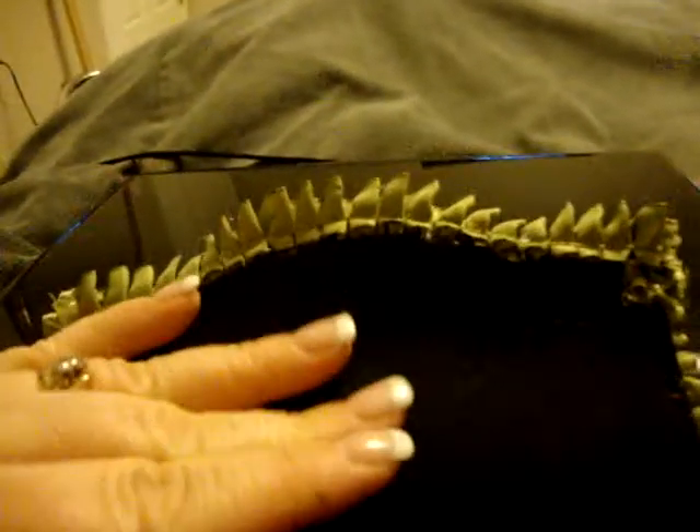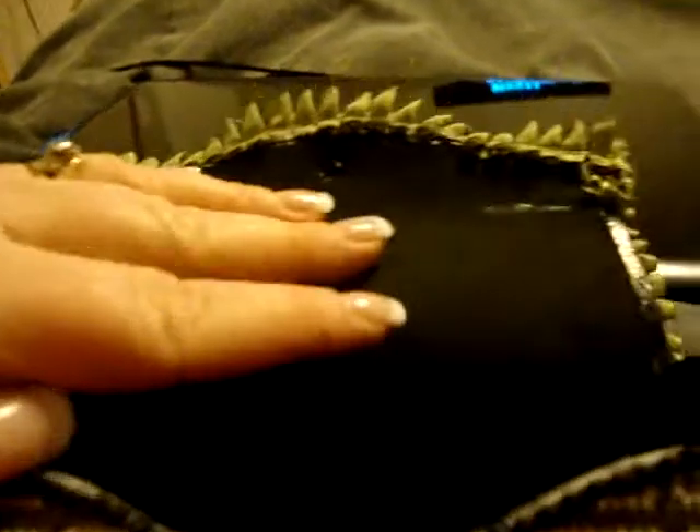Inside this case I lined it with craft foam for kids — can you see that? So it's nice and soft in there for the glasses.